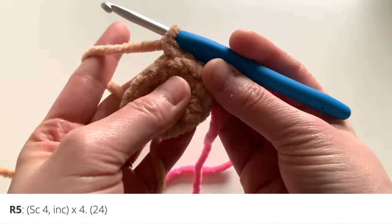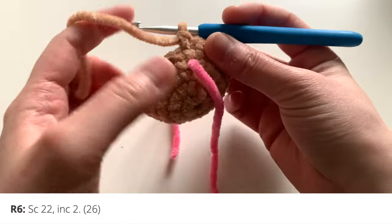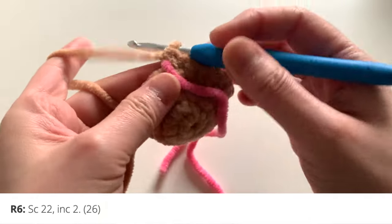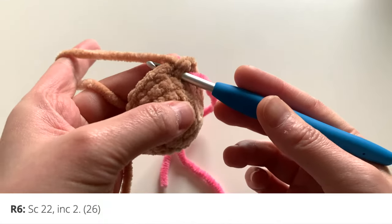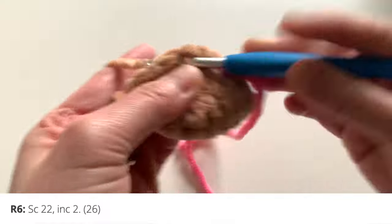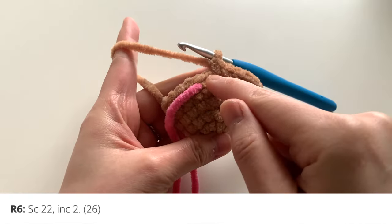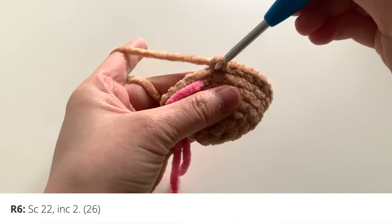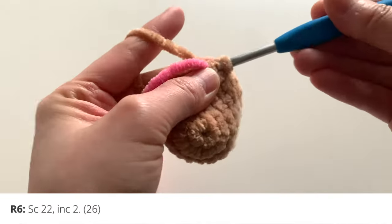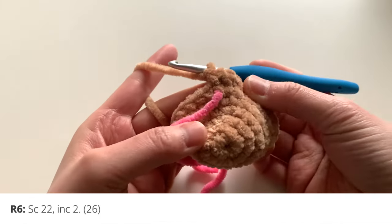Round five is complete. Moving to round six — I recommend shifting your stitch marker up to mark the beginning of the round. Start off with single crochet 22 stitches, and in the last two stitches you're going to increase. So single crochet 22 around, stop at the last two stitches, and insert two single crochets in each of those last two stitches. Your stitch count will go up to 26.